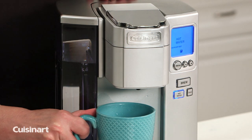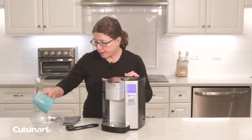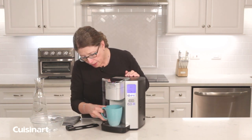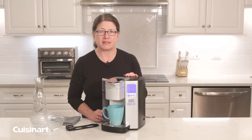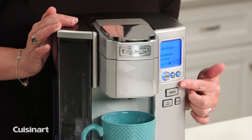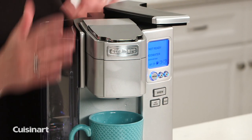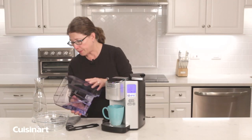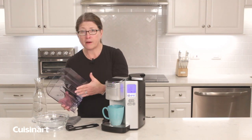Dump this out — since I'm not right by a sink — and continue on with the same process until the water reservoir is empty. It now says you need to add water to your reservoir. Remove the reservoir and dump it out, then go rinse it and come back.